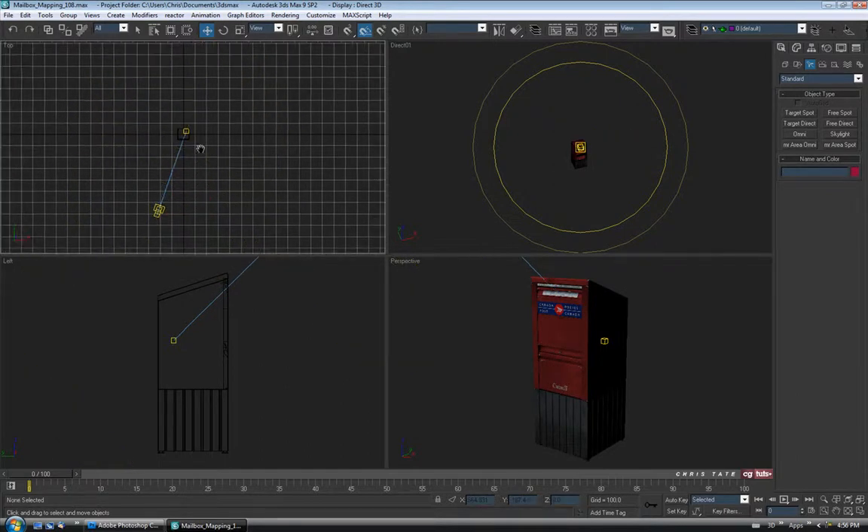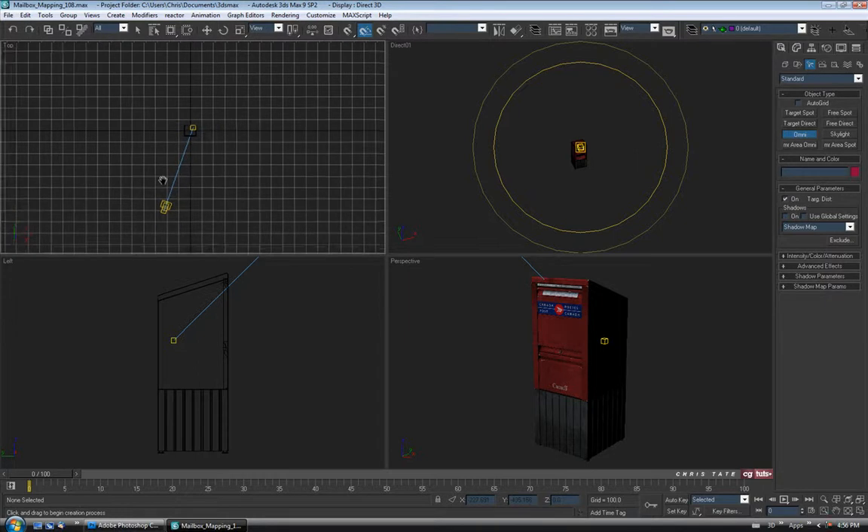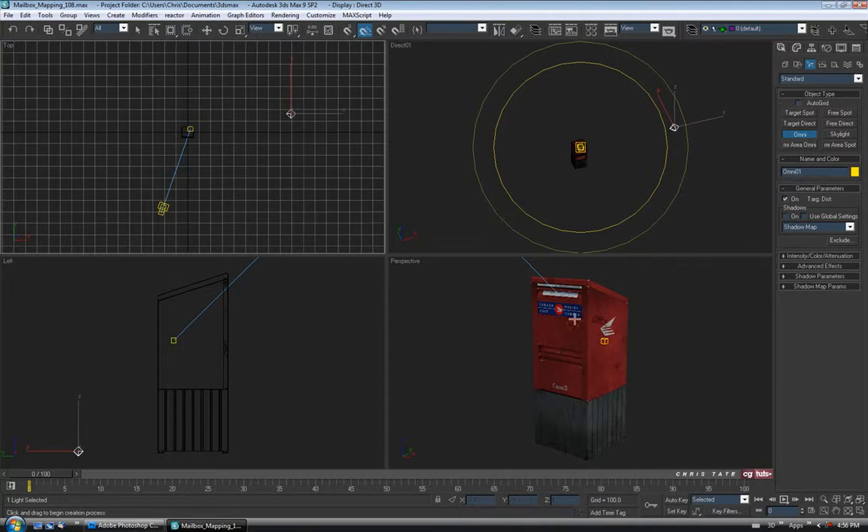Let's also add maybe an omni light just so we have some backlight. This is a really quick light setup — you can take more time and actually do a proper setup and render. So I'll grab an omni and stick one over here on the other side, just over to the right, just to get some light on that side.